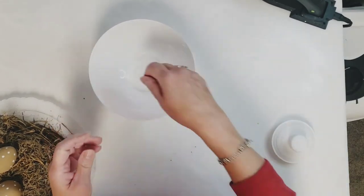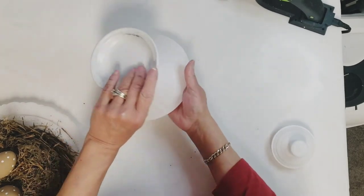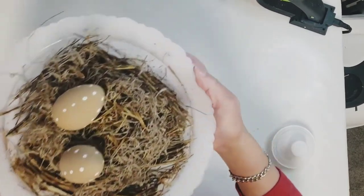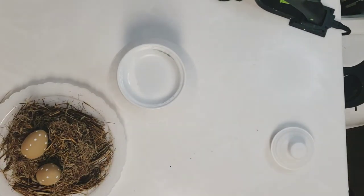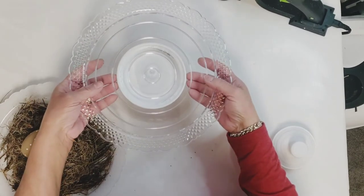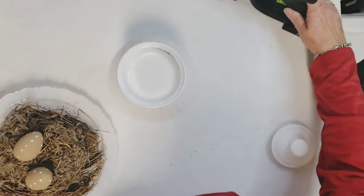Then I'll flip that around and glue the plate to that — see how it gave it just a little extra detail and made it just ever so slightly higher as well. These plates have lines in the center and I'm just going to use that as a guide to glue my plate onto the stand.